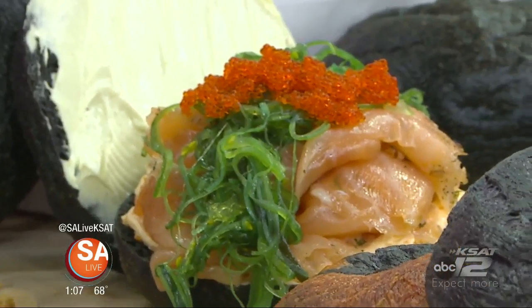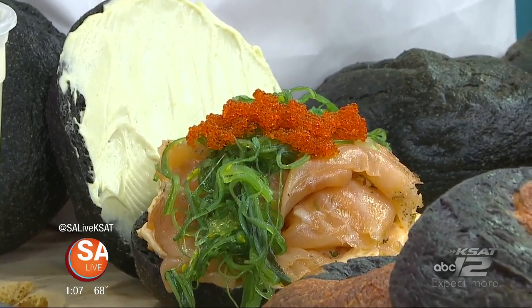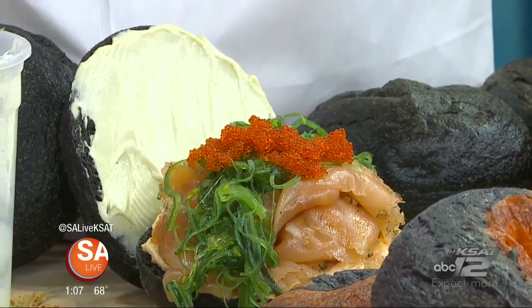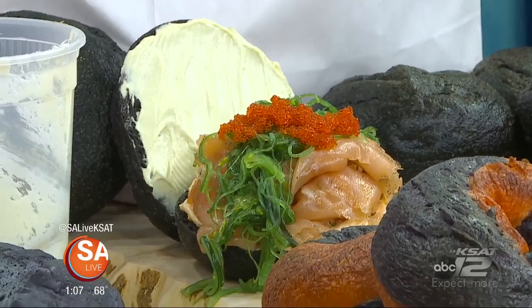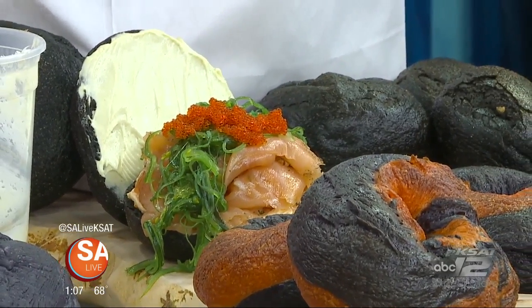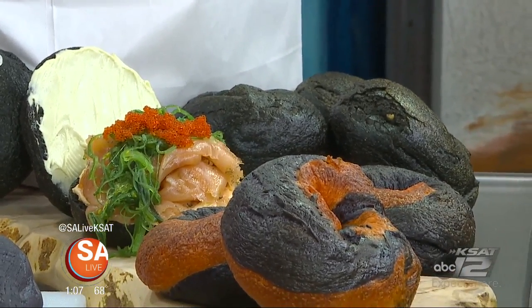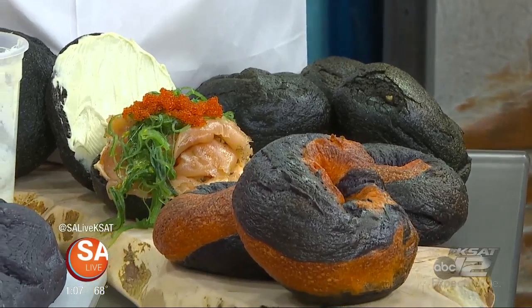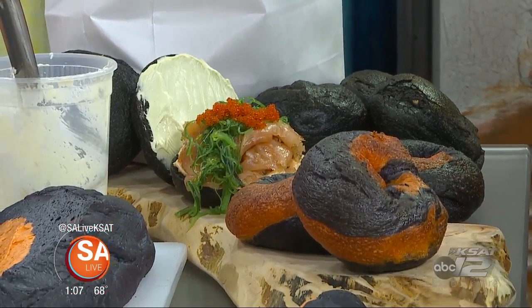From sweet to savory. And this is your other Halloween bagel. This is made with — believe it or not — squid ink. We did a squid ink bagel with homemade in-house cured gravlax, homemade seaweed salad, tobiko caviar, a wasabi schmear on top and a tobiko caviar schmear on the bottom. So it's kind of a play on sushi. This is what I dream about when I sleep. Boss Bagel in Sunset Ridge, a shopping area right there on North New Braunfels. For more information, go to salive.com.